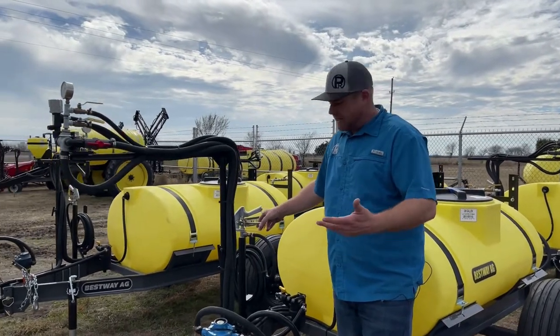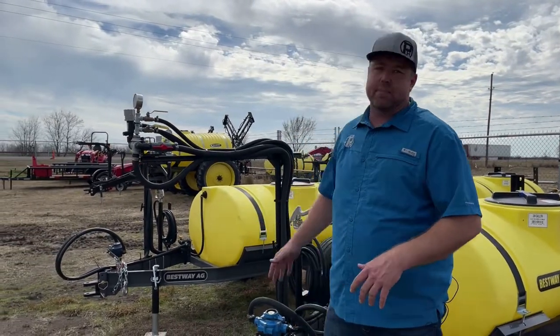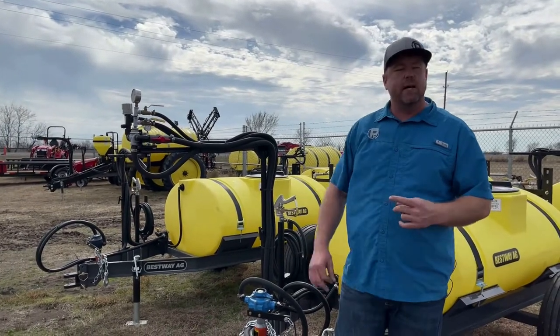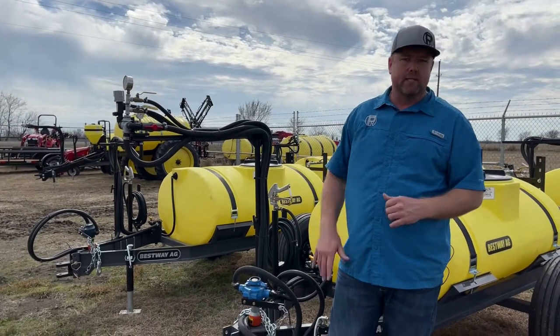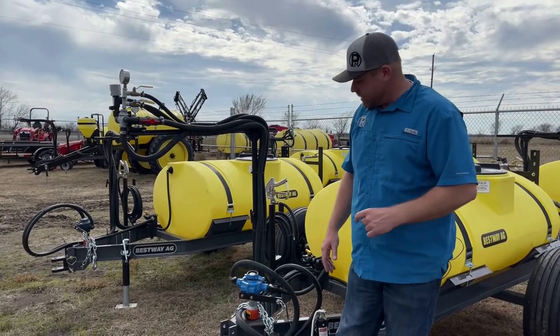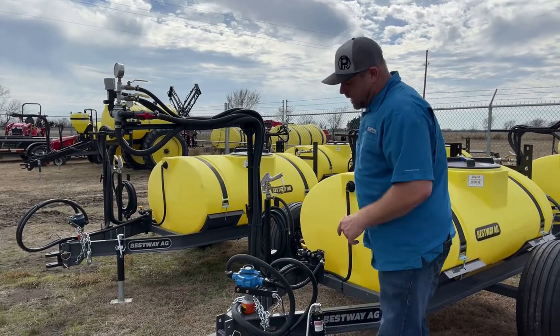There are a couple different pump options on these, but they're all going to be an 8 roller pump — whether it's a Hi-Pro, whether it's a Delvan, or it could be a Silver pump or whatnot. Most of our sprayers are going to take the C pump, which is just a basic cast pump. We do have the adjustable hitch as well, so you've got a couple positions you can work with.